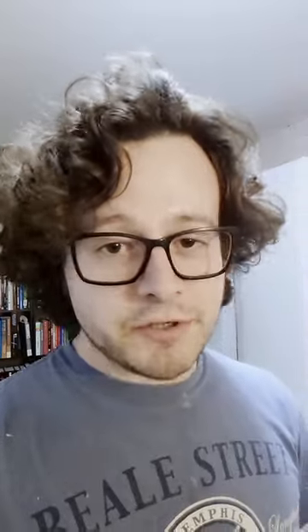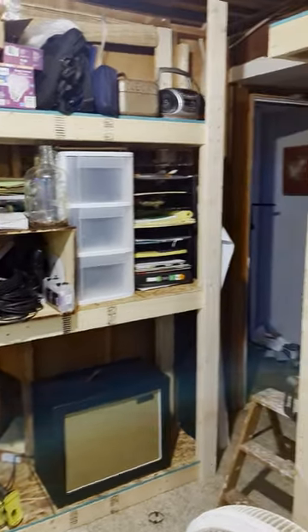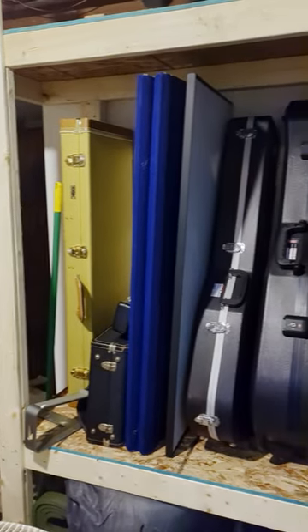Hey everybody, it's Charlie from Charlie Made Music. Just finished building out the shelves in the amp room. This one here is holding all the amps and some extra supplies, and this one over here is holding all of my guitars.